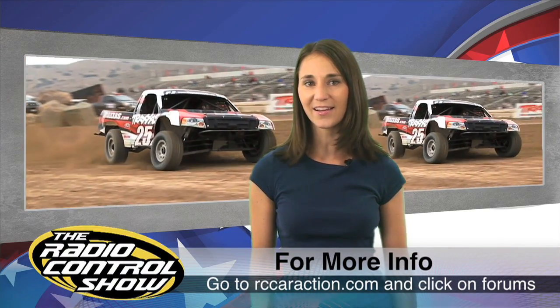Have you ever wanted to hit 100-foot tabletops at 100 miles per hour? Go to rccaraction.com and enter to win a ride in the Traxxas Torque Pace Truck — a fully loaded race machine that will give you the ride of your life. To enter, simply compete with your Traxxas Slash or Slayer at one of the Torque Off-Road events. The winner will also receive a Pace Truck Edition Slash and tons of other cool gear. For more info, head to rccaraction.com and click on Forums.